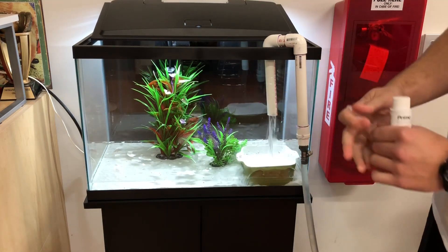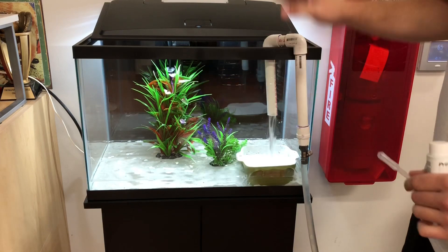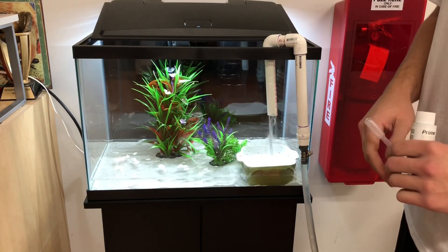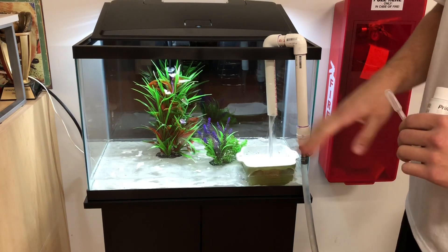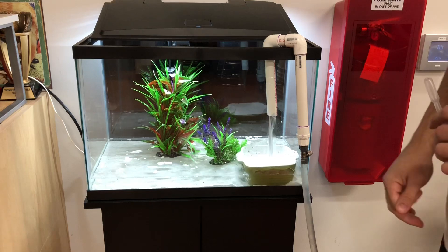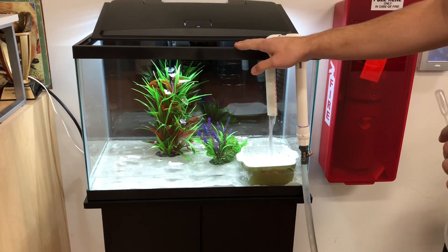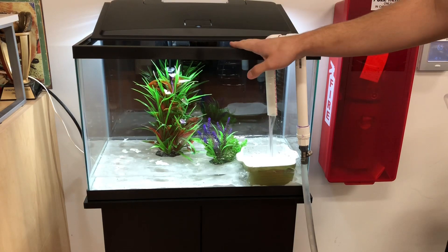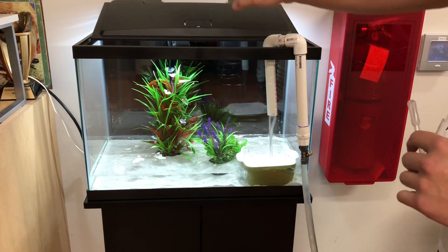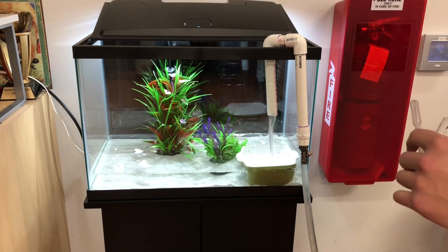This tank's going to slowly fill up. Once it gets to about here I can plug my filter in, and once it gets full I'll stop the water and check the temperature. If it's close to where I want, I'll let the heater sit in the water for about 10 minutes, then I'll turn it on. It's important not to turn that heater on right away, especially if the tank is cold or hot from being in the car depending on what time of year it is and you just brought it home.